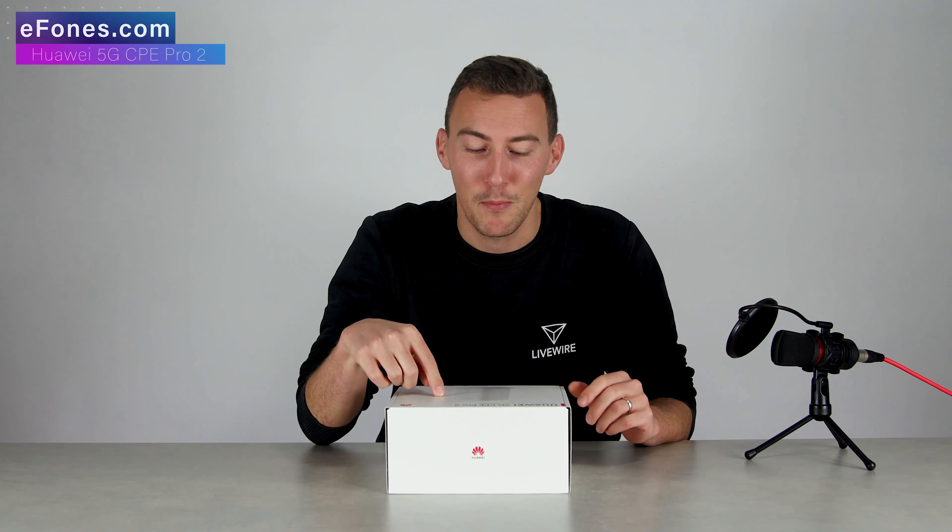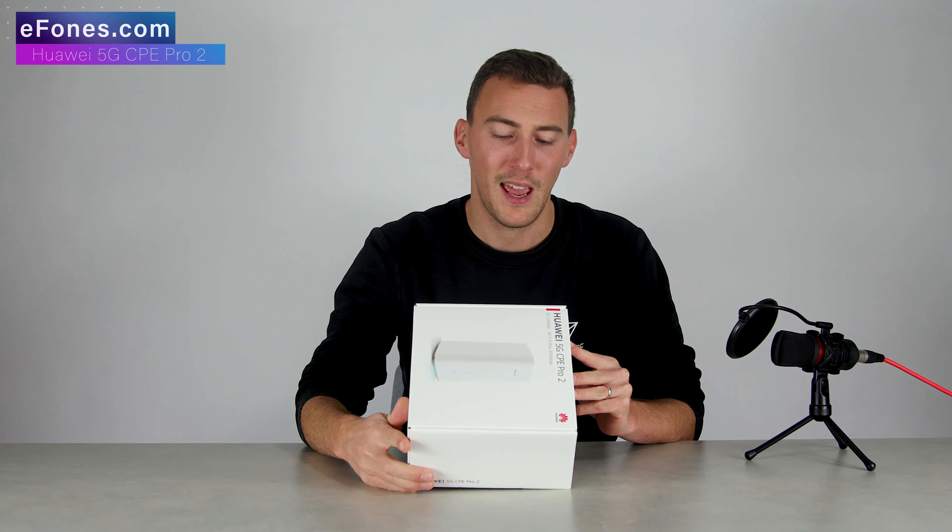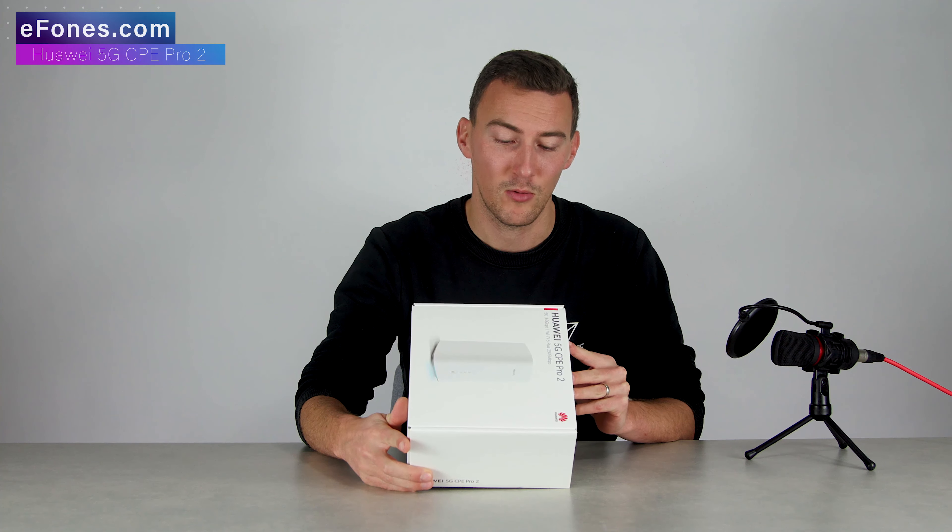Hello everybody, my name is Mitchell here at eFones. Today I want to talk to you about the 5G CPE Pro 2, or in other words the model name which they call the H112-373.